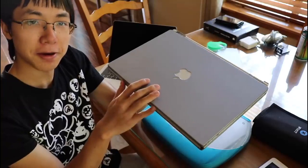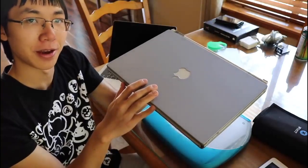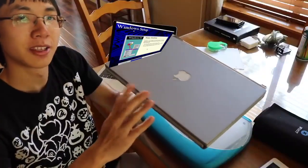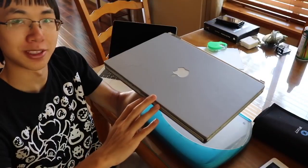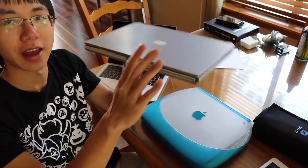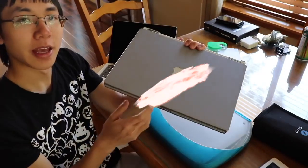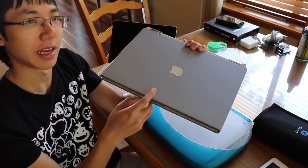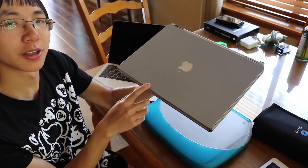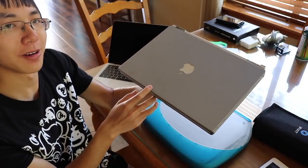This PowerBook G4 also booted up to the flashing question mark logo screen, but it turned out it was just missing an OS. I installed an OS on it and it boots up fine now, which is how I confirmed the hard drive is working. So the plan is to take this hard drive and put it in the iBook, then maybe take out the one gigabyte of RAM and the Airport card and place them in the iBook too. But first, let's give it one final boot up.